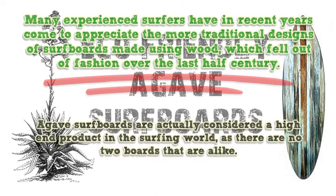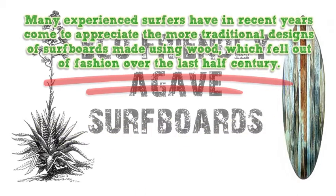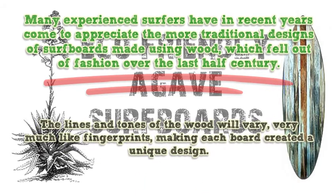Agave surfboards are actually considered a high-end product in the surfing world, as there are no two boards that are alike. The lines and tones of the wood will vary, very much like fingerprints, making each board created a unique design.